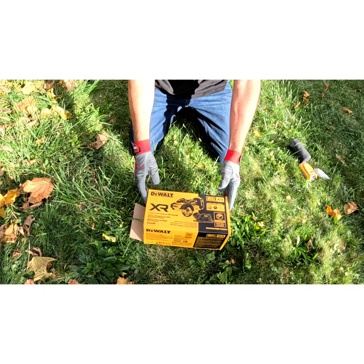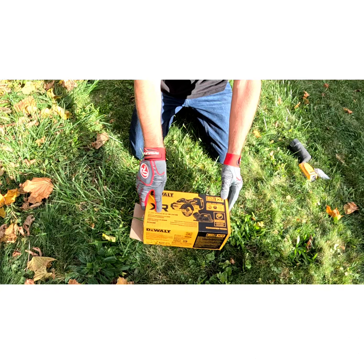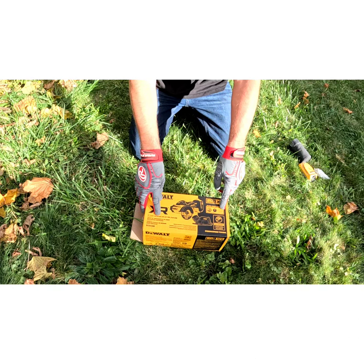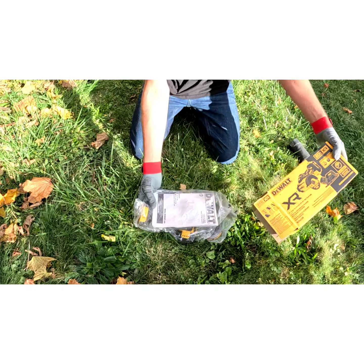This here is the DeWalt XR cutting tool. It's a three inch and this comes with a dust extractor and it comes with your three blades as well. And this is what you get when you open up the package.